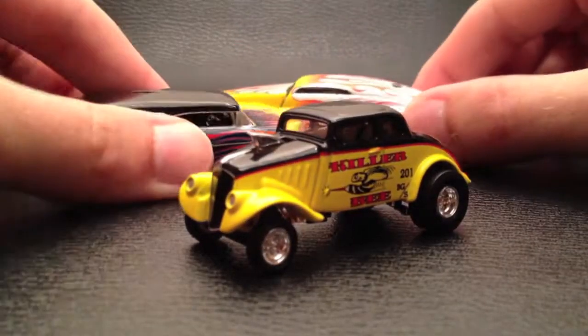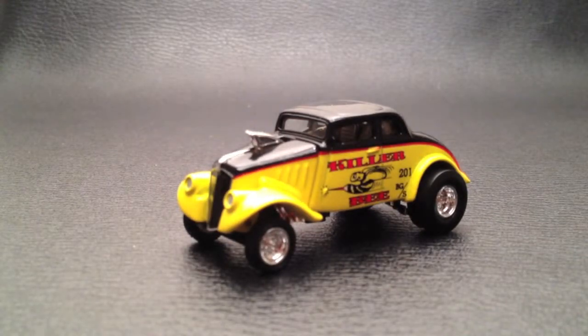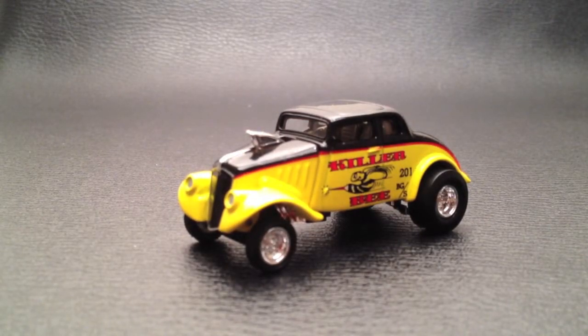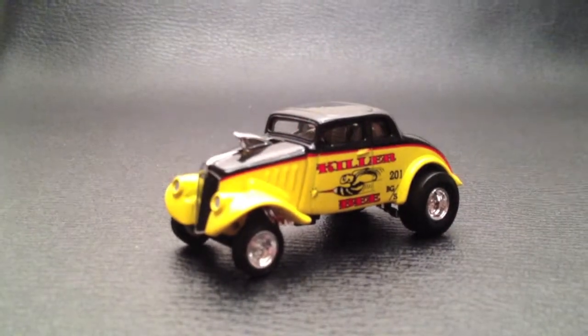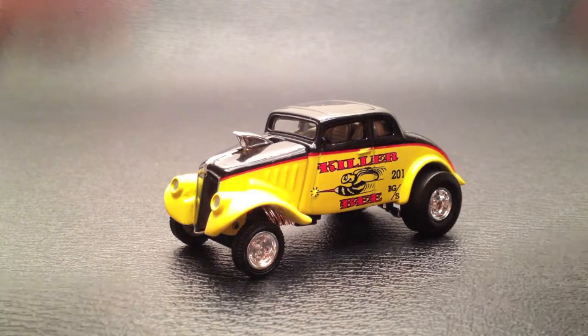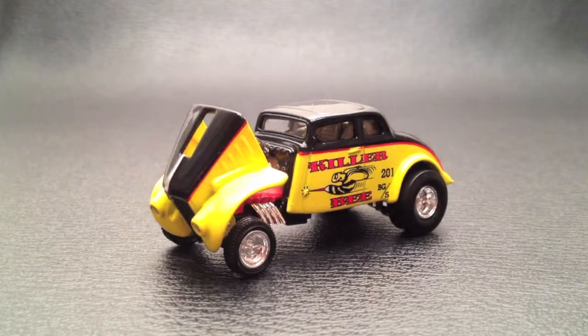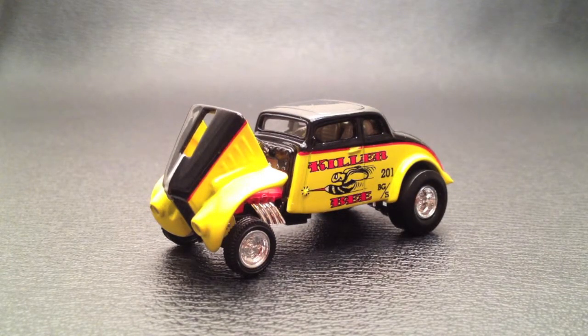These two cars are in their own separate videos, so if you haven't seen those and want to check them out, they are also on my channel. Just a quick look here at the 100% Series Hot Wheels Killer Bee, which came out in the 2002 series. Looks a lot better out of the case, doesn't it? As usual, if you have questions or comments I'd love to entertain them below. I appreciate you watching with me this afternoon — we'll see you in the next video.